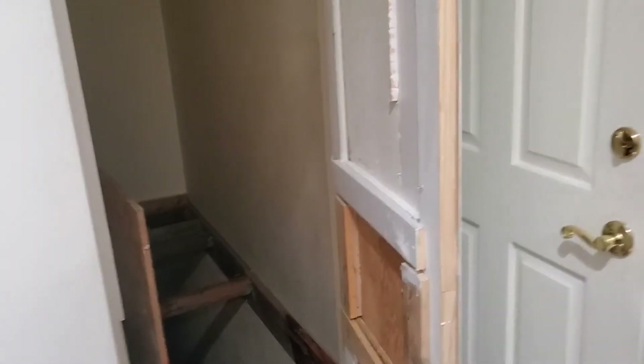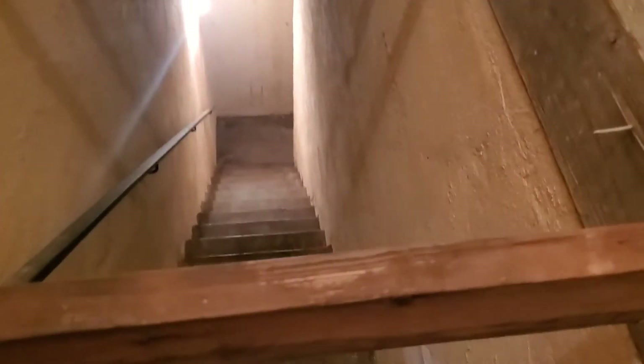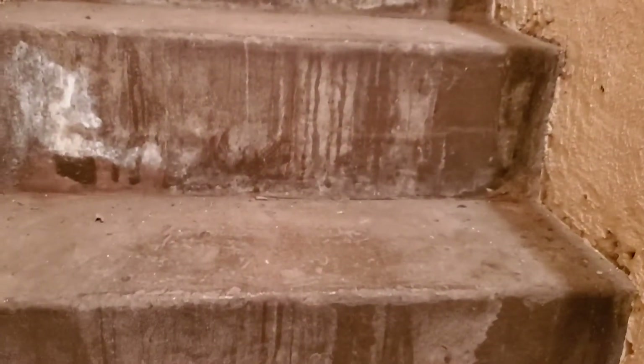Here's the bomb shelter — it's really deep, like really far down there. Let's count: 1, 2, 3, 4, 5, 6, 7, 8, 9, 10, 11, 12, 13, 14, 15, 16, 17, 18, 19, 20. And these are big steps. We've got this door right here.